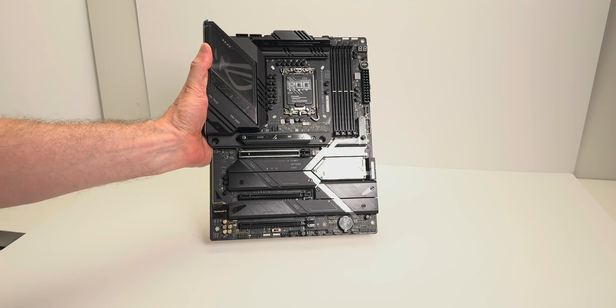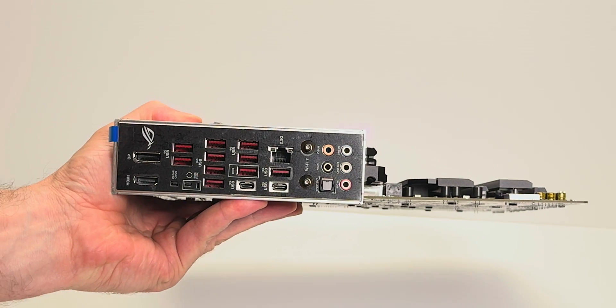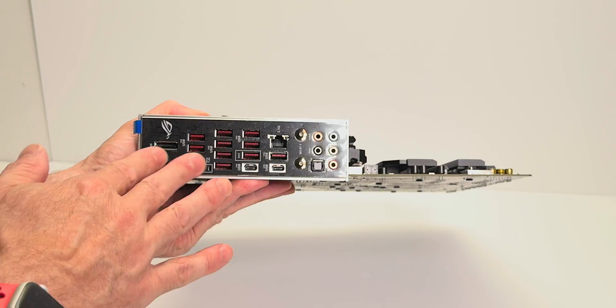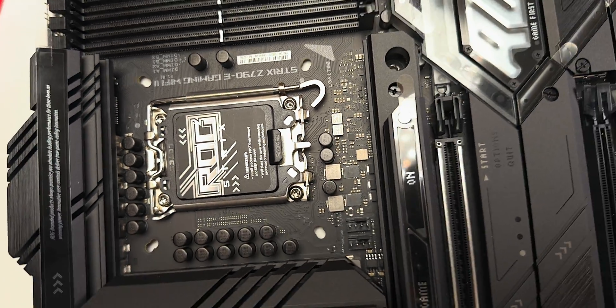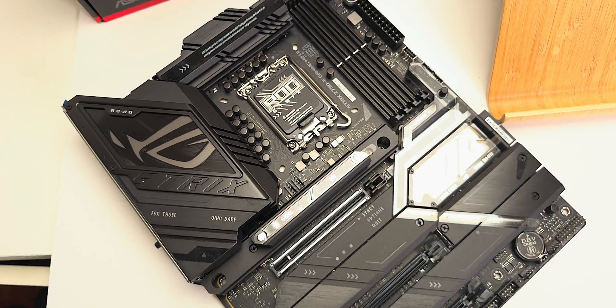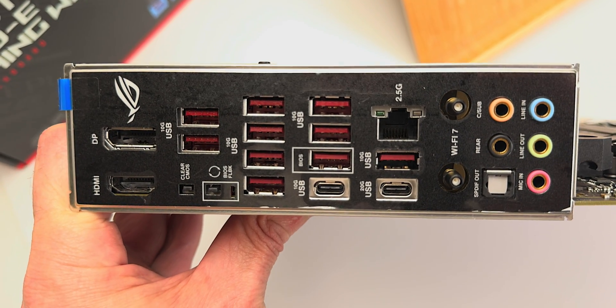This won't hold you back, as I said before. The VRM — the power solution in this thing — will easily be able to overclock your 13900 to the max, no problems. I've always overclocked with these things. Don't be fooled into saying you need a motherboard that's more expensive with a beefier VRM. You don't.